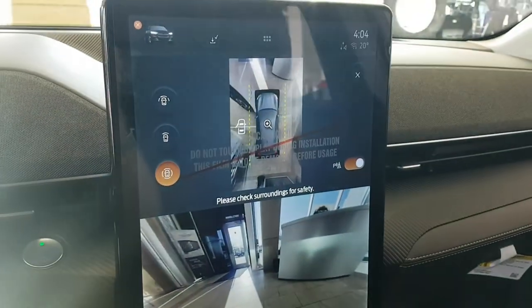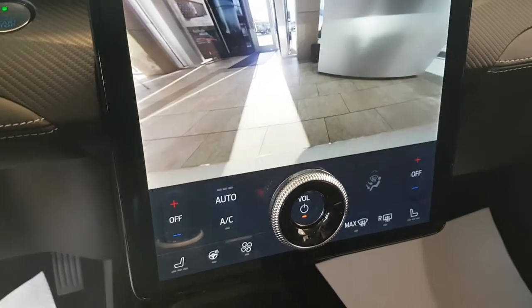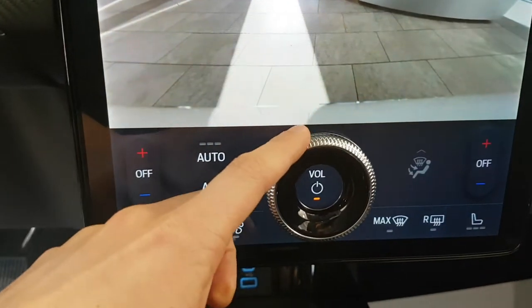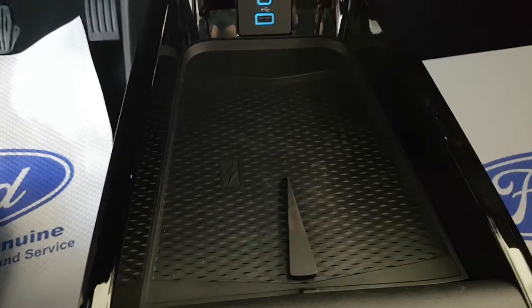This is the center console. This one features the 360-degree camera as well as the rear view camera. You also have your on-screen climate controls and your rotating on-screen knob.